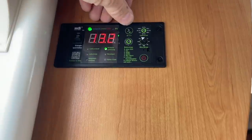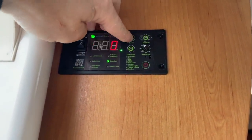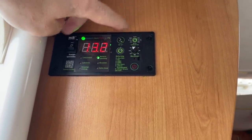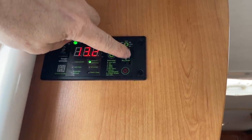Hier stellt man den Batterietyp ein. Hier kann man wählen, ob er die Spannung anzeigt oder die Watt, sprich kW, was verbraucht wird. Hier kann man die Ladespannung einstellen – das haben wir natürlich auf 100 Prozent gestellt. Hier haben wir dann die Netz- beziehungsweise Landstrom-Begrenzung.